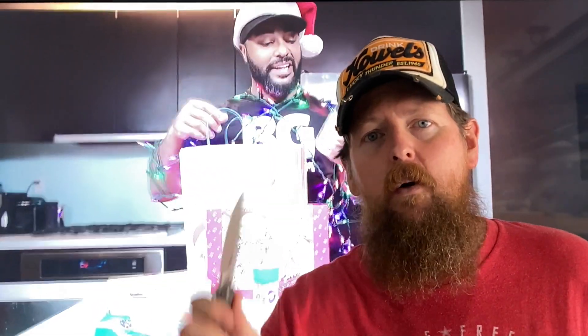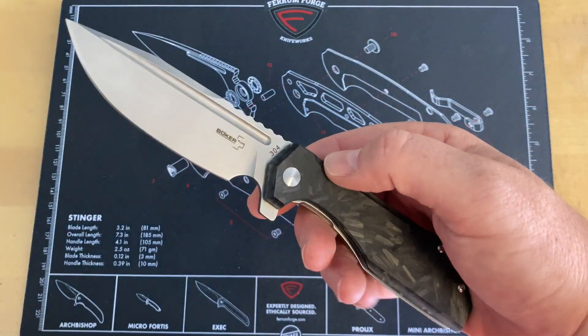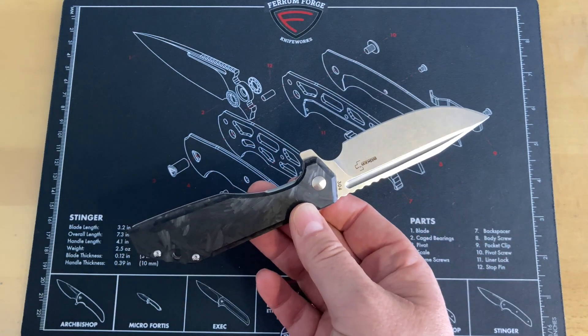We are talking about the Boker Plus Lateralist. This came in from Tino. I'm not going to get a lot of time to carry it and play with it because this was a gift for a friend of his, so this isn't going to get a full review of use and all that stuff. It's just one of those things where we're going to take a look at it and do some overall stuff. I apologize for any noise - I had to have my garage open, it is hot today. We're going to take a look at this down at the mat, so I will meet you guys down there.